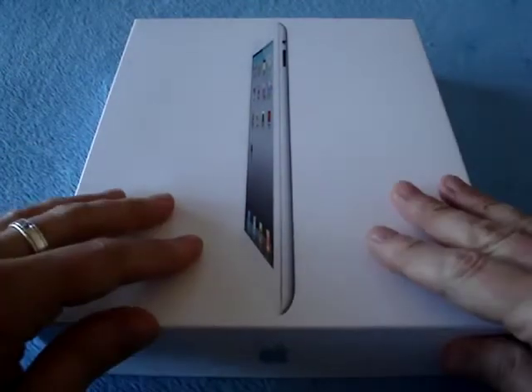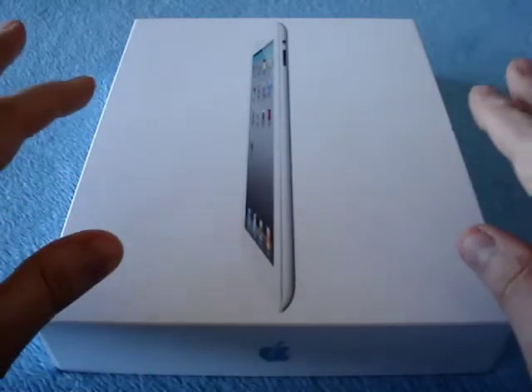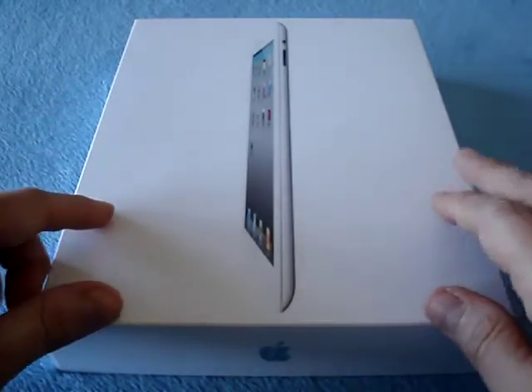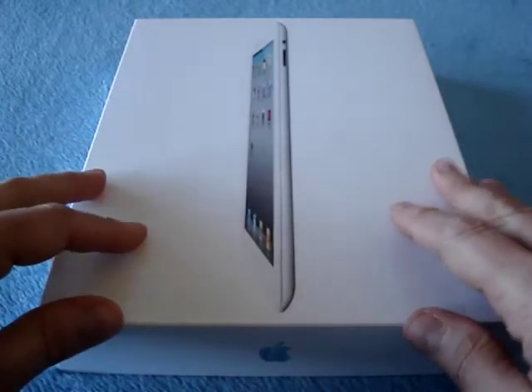Hey there, it's Tankurl, and this here is the iPad 2, and we're going to unbox it. This is a 16GB 3G model with GSM radio, so for AT&T in the U.S.